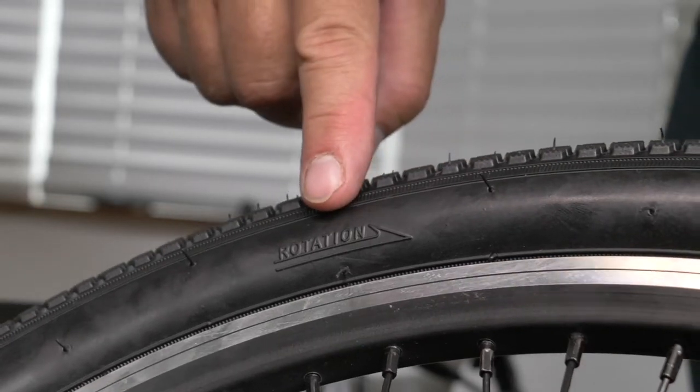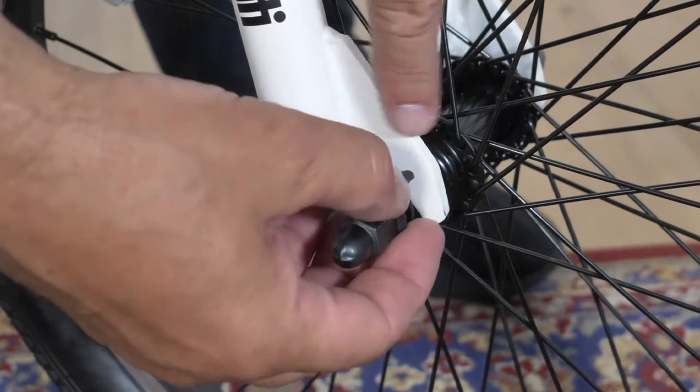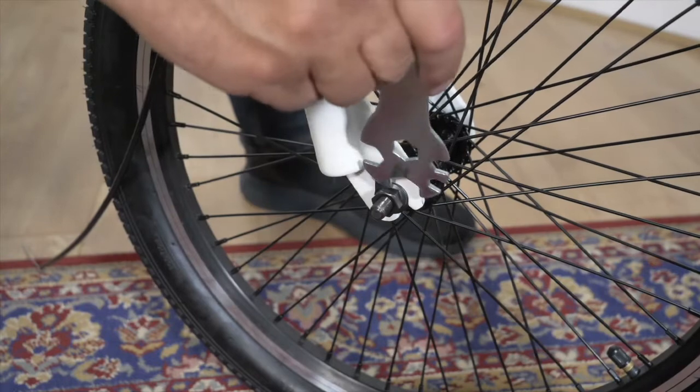Attaching the front wheel: when fitting the front wheel, make sure the rotation arrow on the tire is pointing forward. Insert the locking washer into the forks, then tighten the axle bolts so the wheel is secure.